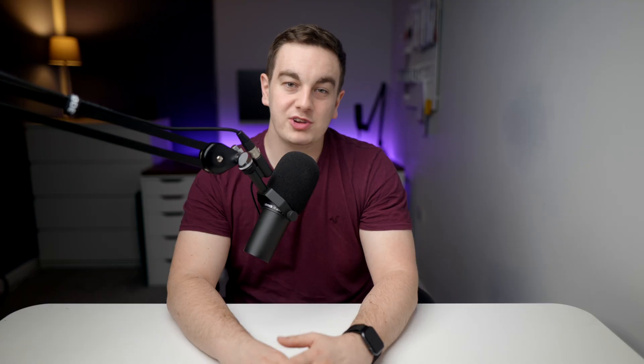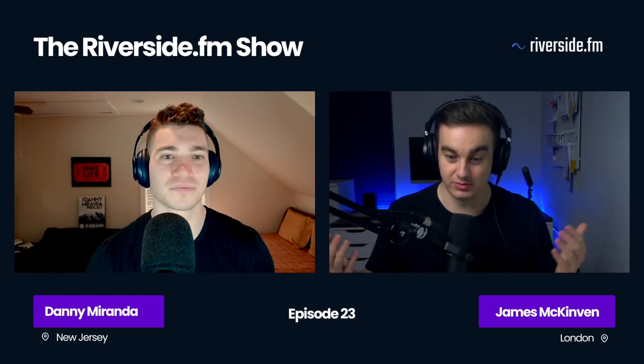This super simple setup using a $120 teleprompter and the Riverside.fm app can make a huge difference. Let me show you what it looked like before I had the teleprompter. So that's just how I came up with that number, and when I asked people, they were fine with it.